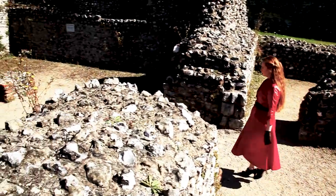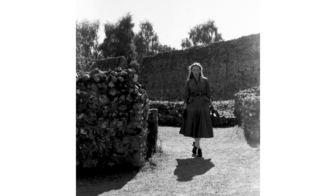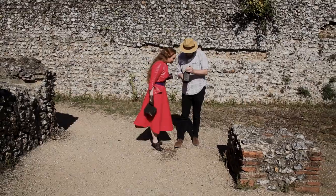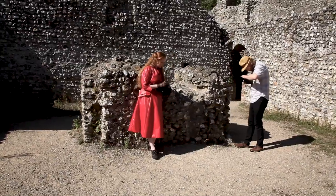Motion blur. Well, 1/50th of a second is actually quite a slow shutter speed, so objects in serious motion will appear blurred in the images. You might have to avoid action shots, or at least do them very carefully.